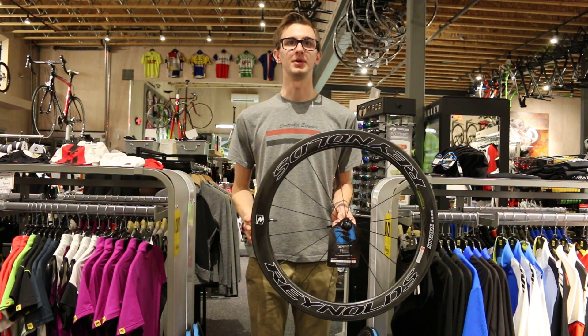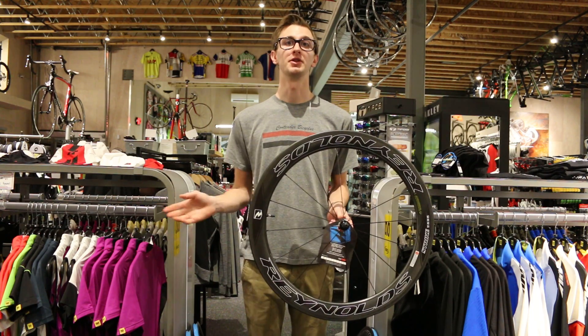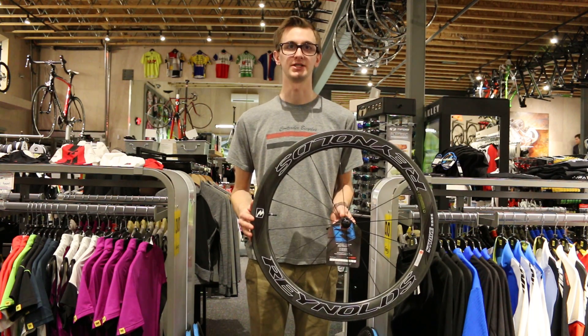Hey everybody, this is Julian out of Contender Bicycles in Salt Lake City, Utah. Today I'd like to talk to you about the new 2015 Reynolds Strike Wheel Set.